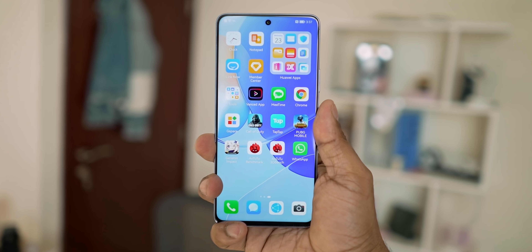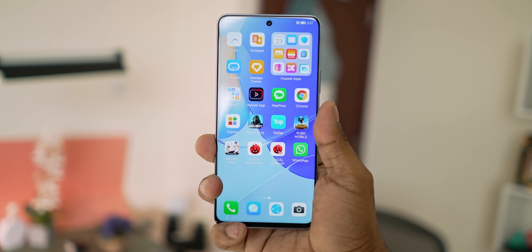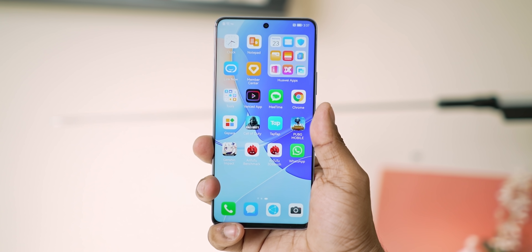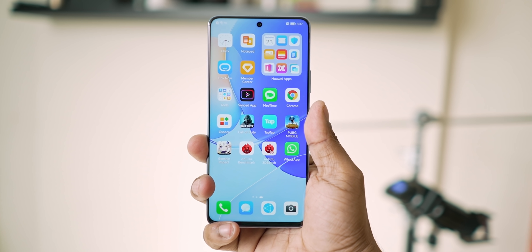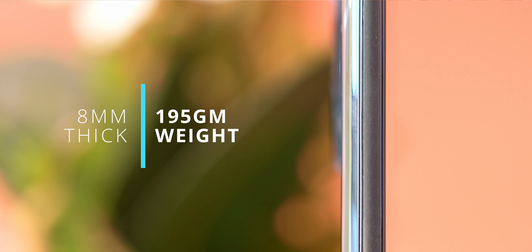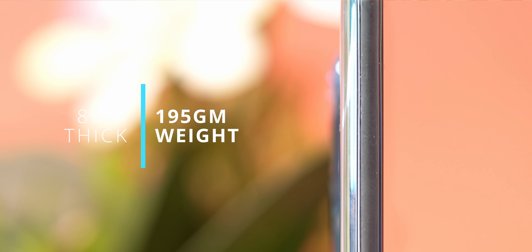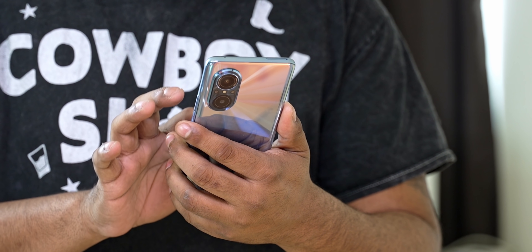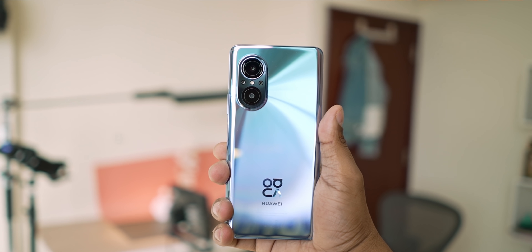The bezels are very slim, though the bottom bezel is a little thicker compared to the others. Overall, bezels are very small. The phone's thickness is less than 8mm and it weighs around 190g. For a 6.7-inch display, it offers good handling, good materials, and an interesting design — an impressive combination for a mid-range phone.